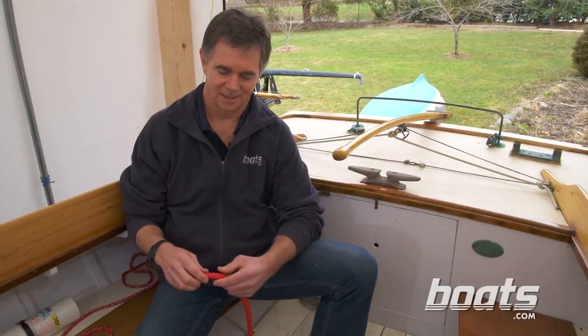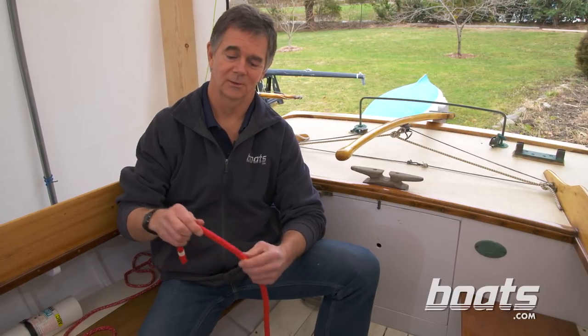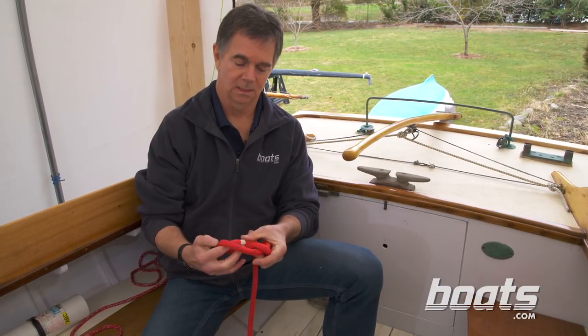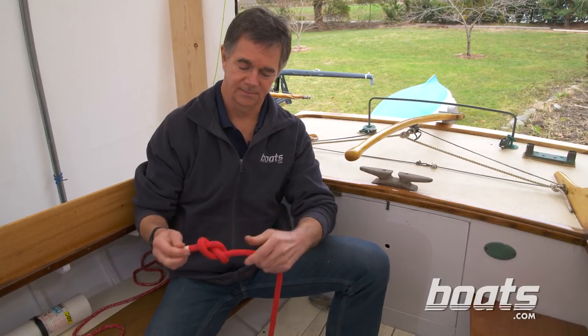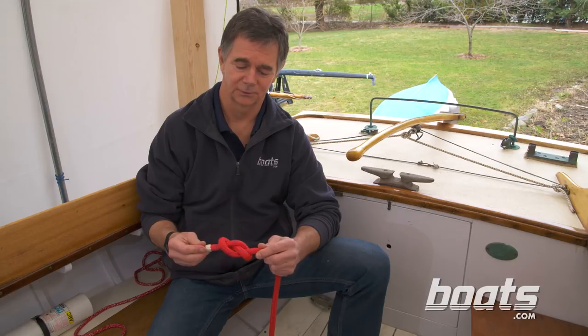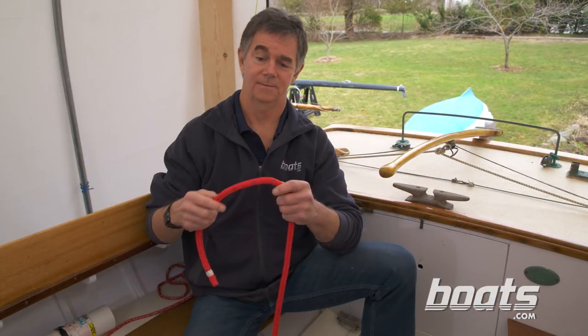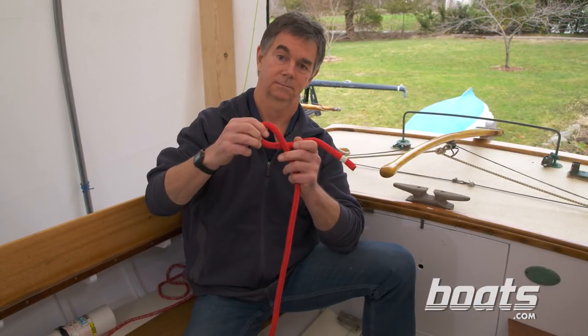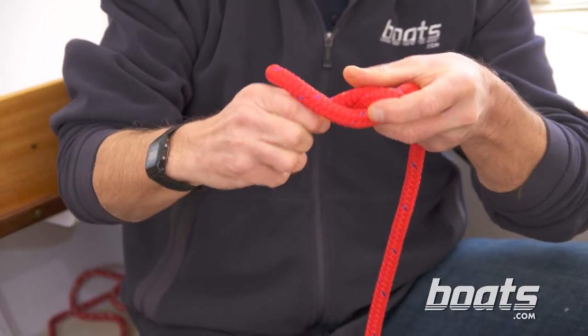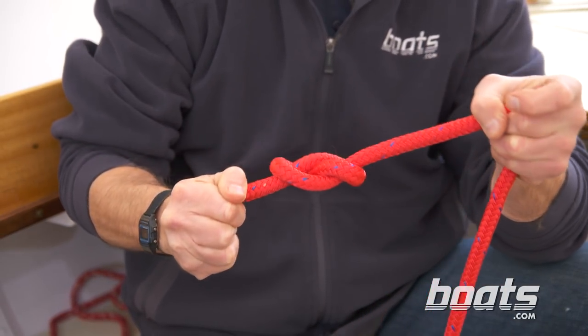The favorite stopper knot of most sailors and power boaters is the figure eight — some people call it the figure of eight. It's a very simple knot to tie, good-looking, and pretty easy to undo even after it's been pulled tight. To tie it, you just make a loop, take the working end of the line, pass it around the back of the standing part, and right back into the loop.